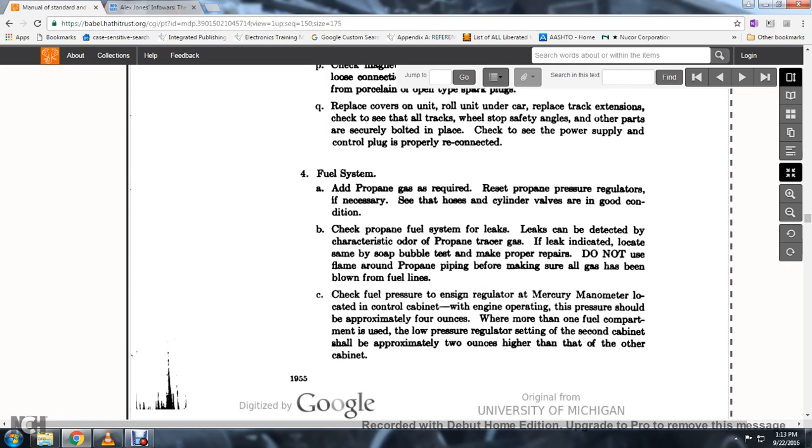55. Check to see that the power supply control plug is reconnected. Fuel system: add propane gas as required. Reset the propane pressure regulators if necessary. Check that the hose and cylinder are in good condition; check the propane fuel system for leaks.